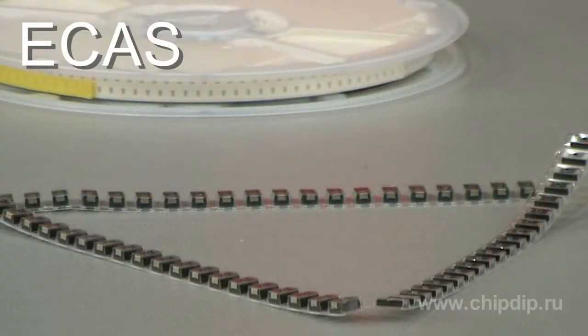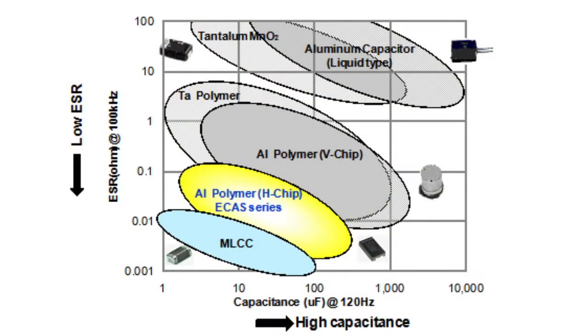Murata Company has released new ECAS-series polymer aluminium electrolytic capacitors. These are the first Murata non-ceramic capacitors launched in mass production. Polymer capacitors outperform traditional electrolytic capacitors on parameters such as equivalent series resistance, and their characteristics are comparable to multilayer ceramic capacitors.